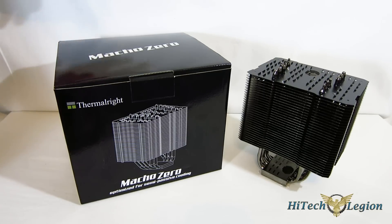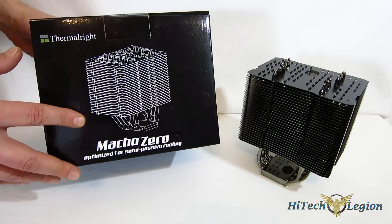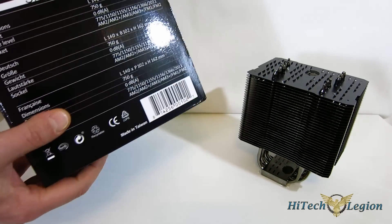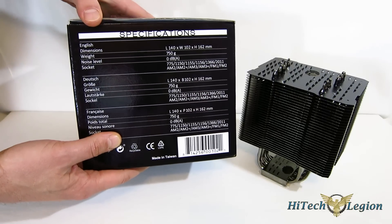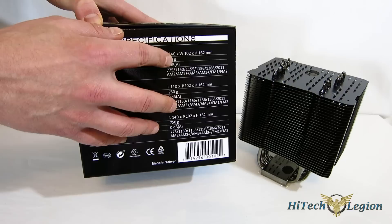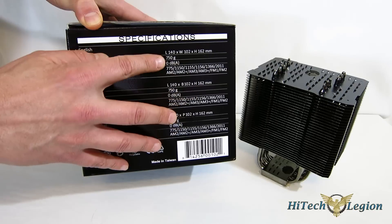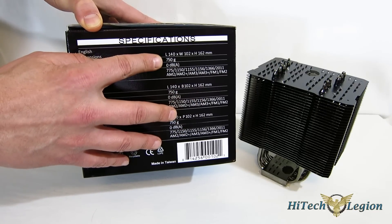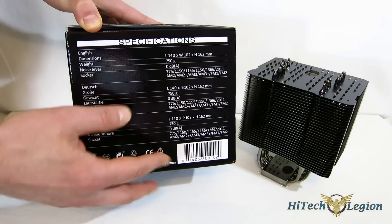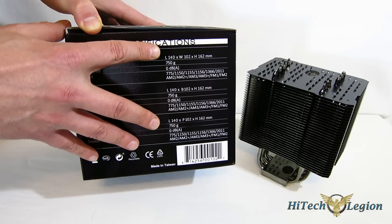Today we're taking a look at the Thermalright Macho Zero, which is optimized for semi-passive cooling. Very simple packaging — black box with a white line drawing of the Macho Zero itself. Going around the sides, a quick look at the specs: it stands 162mm tall, 140mm wide, so you're not going to have a problem with blocking the PCI slot. It weighs in at 750 grams, so not terribly heavy. Also not overly large at 140x102x162 — it's not huge for a passive cooler, not moving into that Scythe Ninja territory.